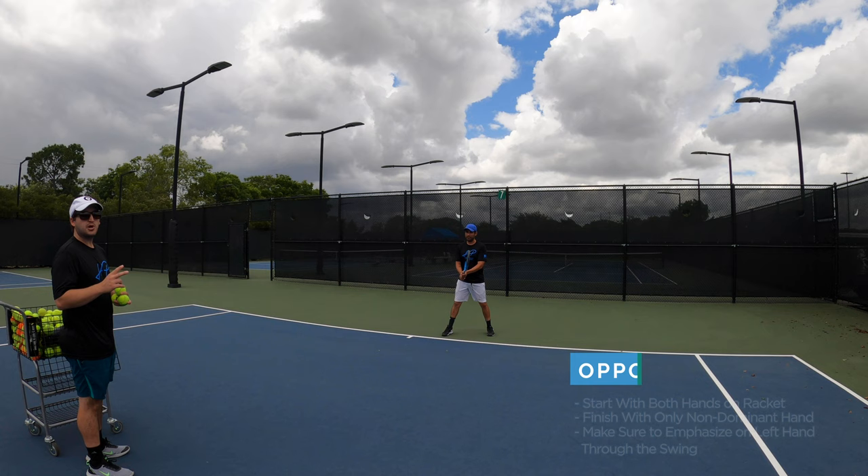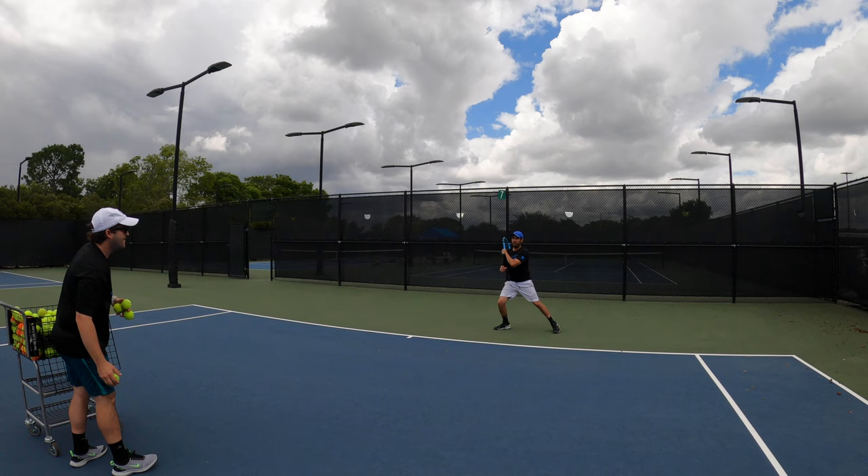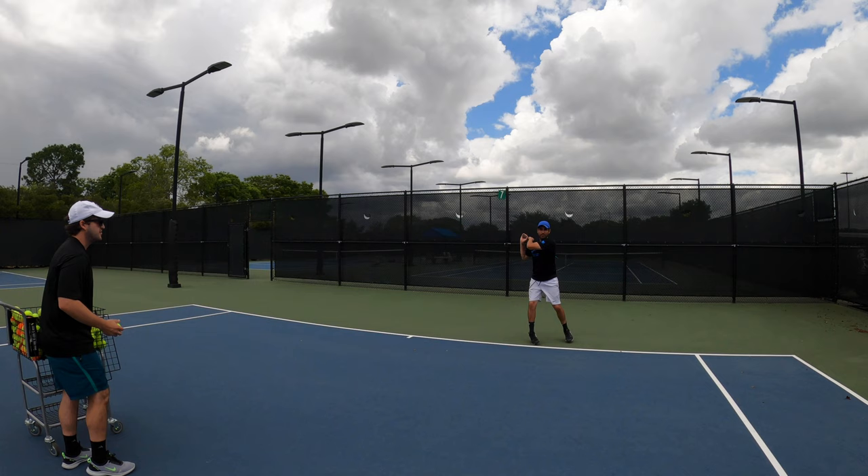For exercise number two, Paul is going to start with his two-handed stroke on the backhand and finish with the lefty forehand. He starts with two hands and finishes with that left hand — two hands, left hand follow through. We want to keep the importance on your left hand; your dominant part is going to be with your left hand while you do this swing.